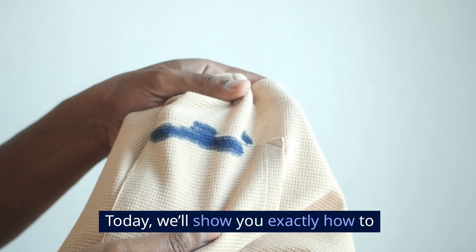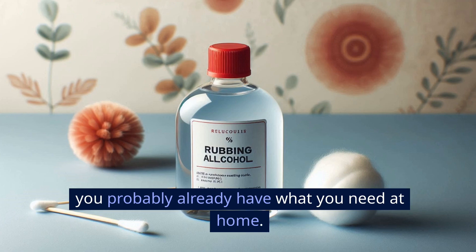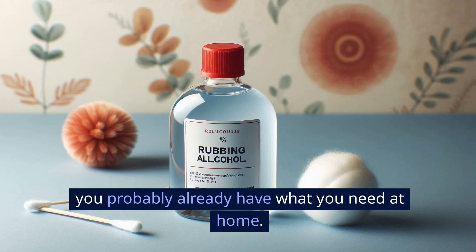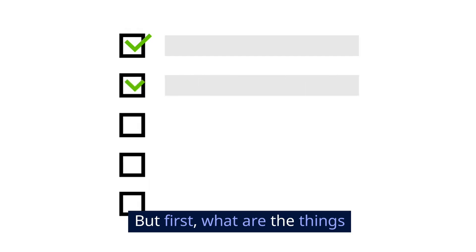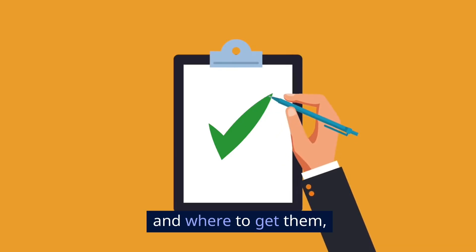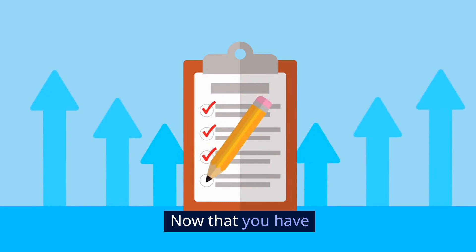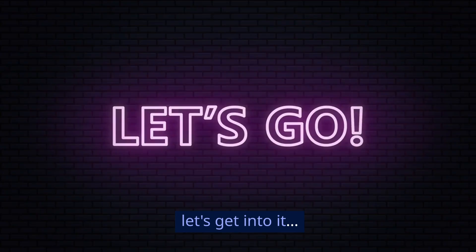Hey everyone! Today, we'll show you exactly how to remove ink stains from clothes, and best of all, you probably already have what you need at home. But first, what are the things you'll need to complete this task? For the full list and where to get them, check the description and pinned comment below. Now that you have all your tools and materials ready, let's get into it.